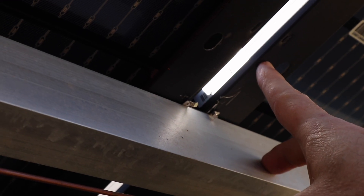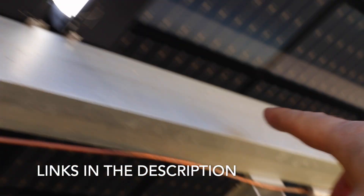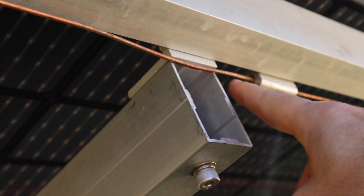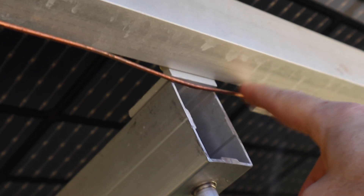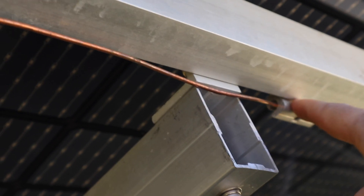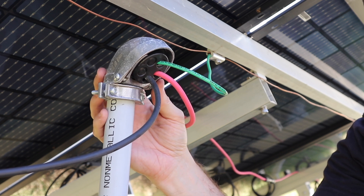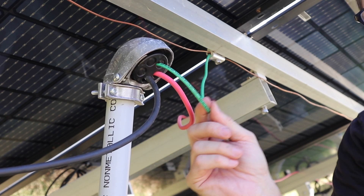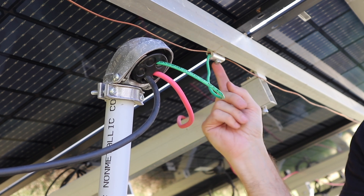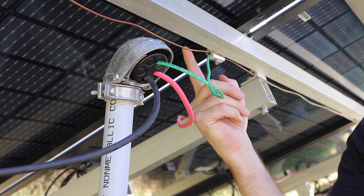First we have our Sirius solar panels bonded to our EG4 bright mount with these clips. Additionally, we have these connectors which have our electrical grounding conductor — our bare copper wire — bonded with a clip on the back side. From our conduit that comes under the ground from the larger array, we've got our electrical grounding conductor coming up here and connecting with our clamp that has our bare copper wire in it.